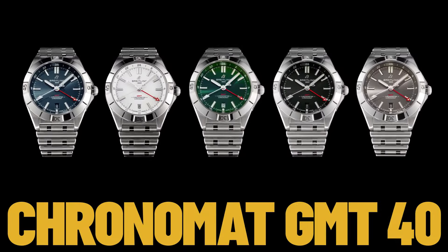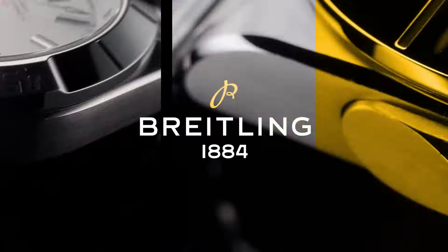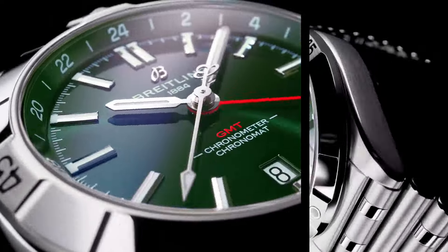Strap material: stainless steel. Strap color: metal bracelet. Strap style: straight. Lug: 20/18 millimeters.